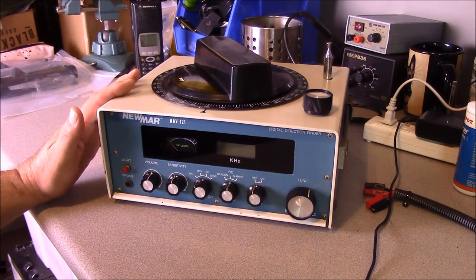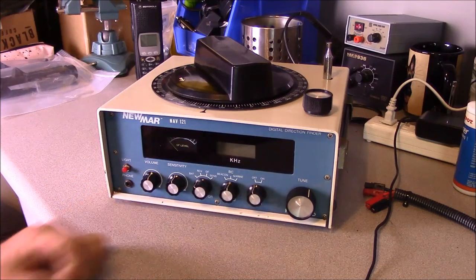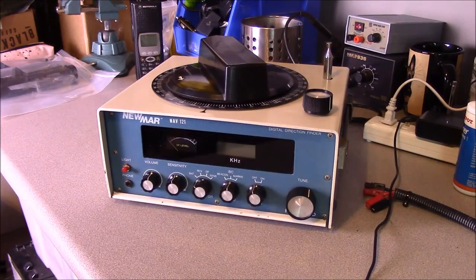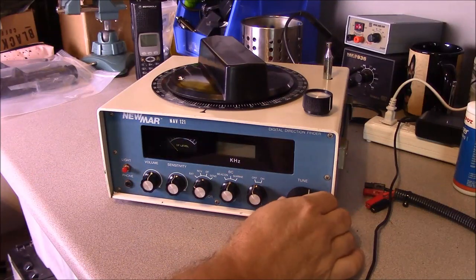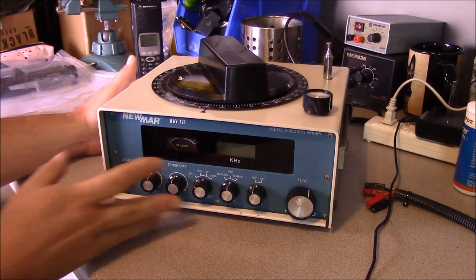This receiver is AM only — it does not pick up the FM broadcast band. It does, however, have a digital frequency readout instead of the scale that most people are used to. You can also move your loop antenna with a knob, which is nice. There are some issues with it: the volume control potentiometer seems to be loose, and the tuning movement has got some kind of a bend in it. I haven't opened it up yet, and we'll open this up together and look at it.